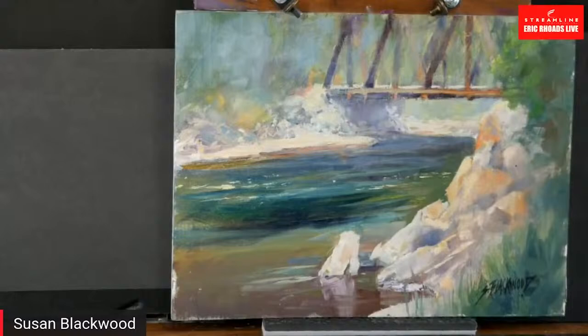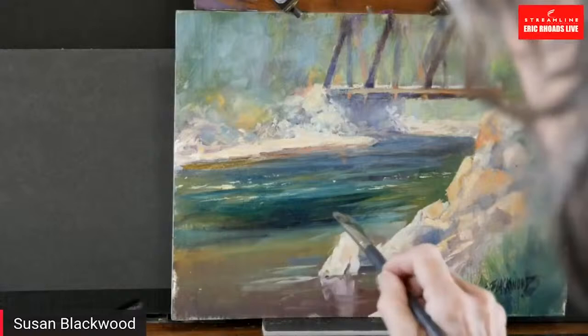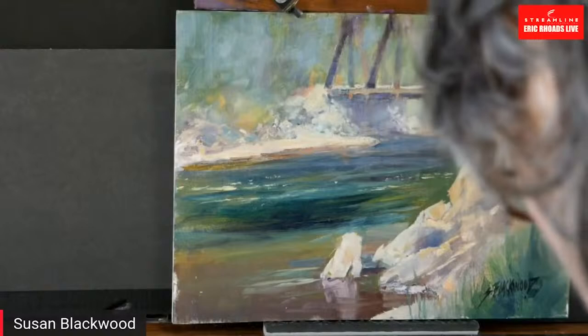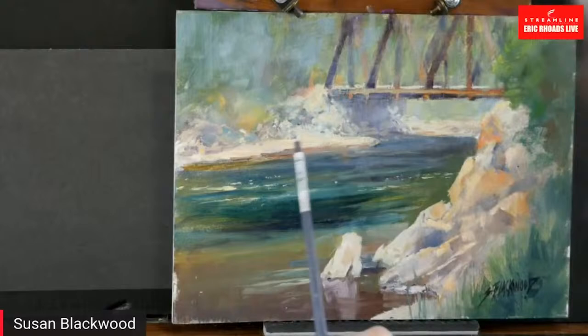Artists struggle with greens probably more than anything else. When I start with my students, I won't let them have green out of the tube. I make them do green charts and mix greens from every single color on their palette. When you put yourself through that test, holy moly, do you learn about greens — and they never have a problem with greens after that.